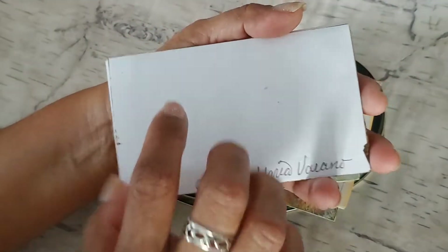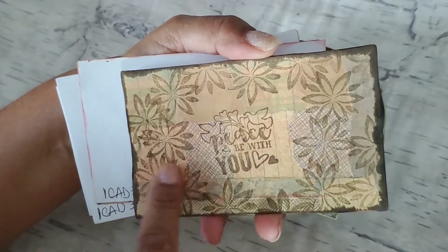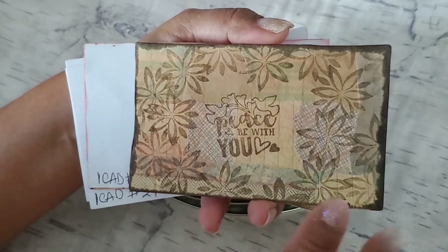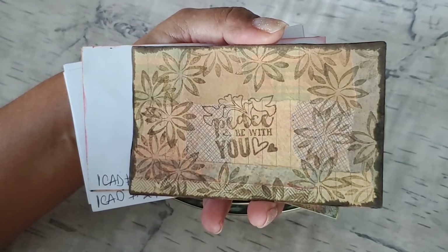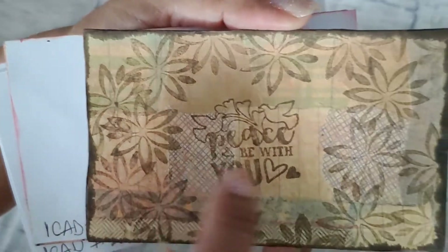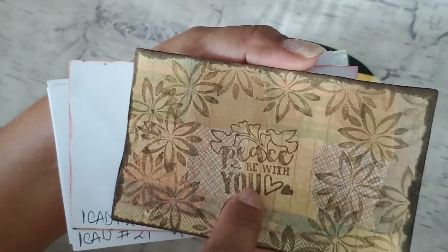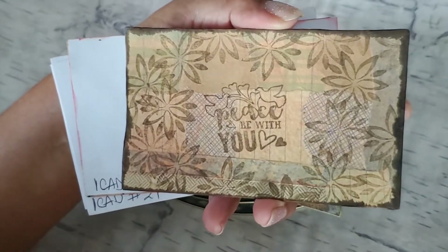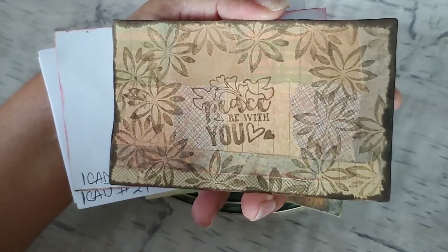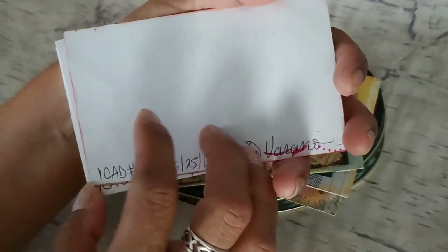For iCAD number 19, I did something similar — I collaged around, but this time instead of covering it with a white paper, I covered it with some patterned paper that was fairly clear, without a lot of design on it. So you can see the collaging behind the patterned paper. Then I took some stamps and put them all around. I really like how that came out. The center stamp is part of a Bible journaling set and it says 'Peace be with you,' and the other ones are just little flowers. Then I inked it all around. I like how that came out — it's mixing a couple of techniques I'm playing with and learning recently. That was iCAD 19.